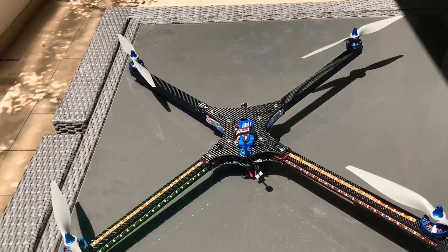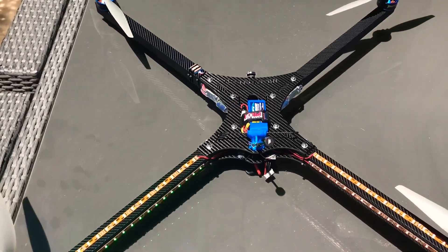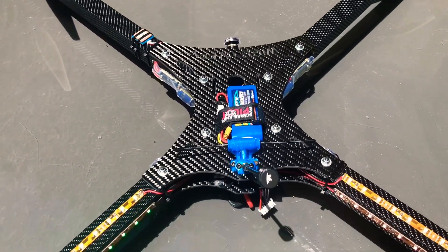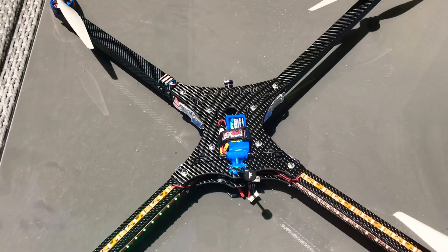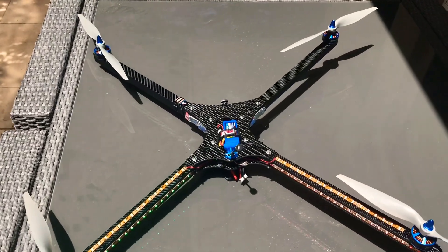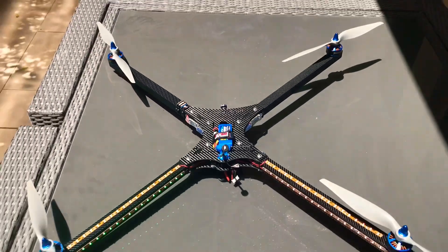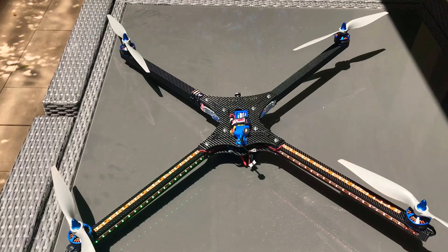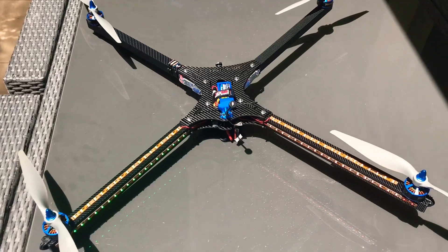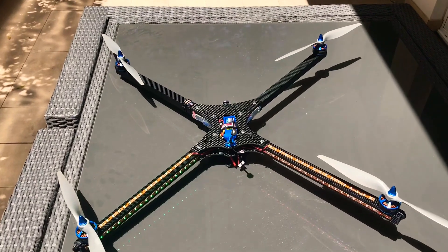Pretty impressive and really pleased with the final build. There's a possibility this frame will be available for sale and I'm trying to organize a reasonable price for people to get into X-Class. Maybe two options: just the frame, or the complete frame where all you have to do is add electronics, propellers, batteries, and a receiver and you're ready to go.